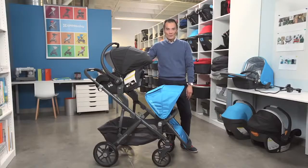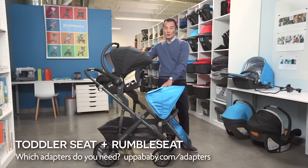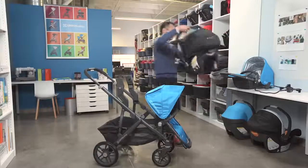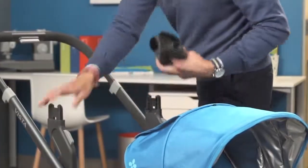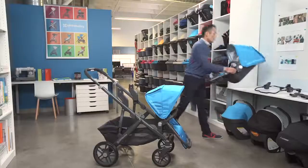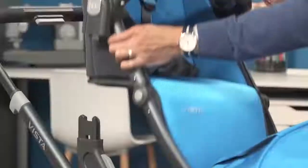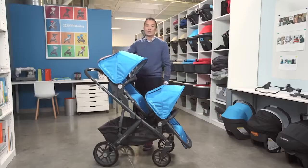When your child grows out of the car seat, you want to transition them into the Rumble seat, which can hold up to 35 pounds, and put your older child up top. You'll want to keep your upper adapters on there for the toddler seat. The toddler seat can go rear or forward-facing, but for an older child you'll likely go forward-facing so they can see where they're going. The toddler seat can hold up to 50 pounds.